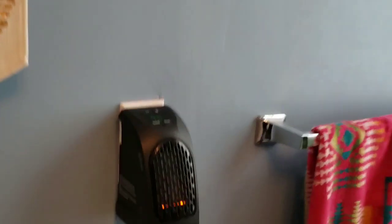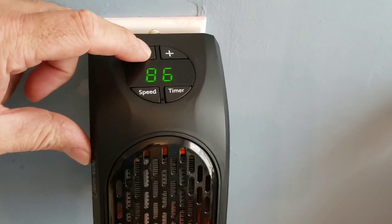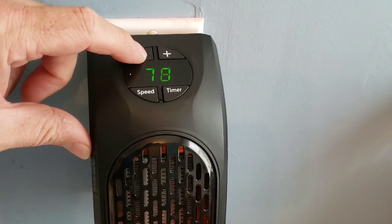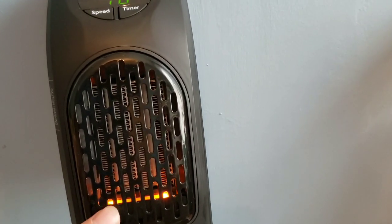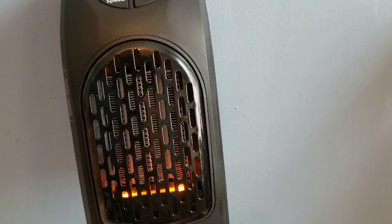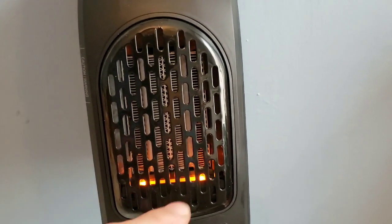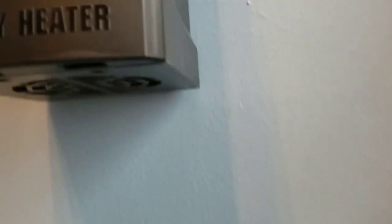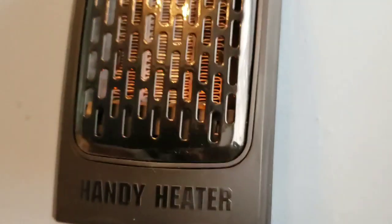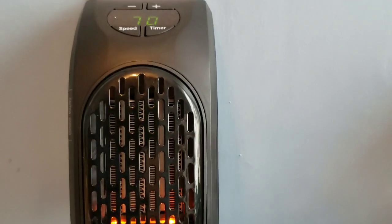We're going to plug this right in here, and immediately the unit turns on. The temperature reads 90, so let's turn it down to about 70 degrees. You can see there's a red light — that's actually just an LED light, not a glowing element like some heaters. There's a fan on the bottom, so make sure you don't block it, and the heat comes out the front.